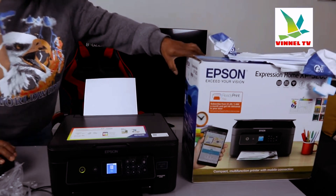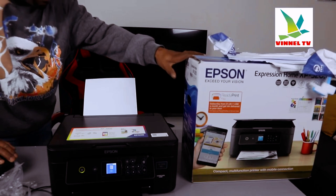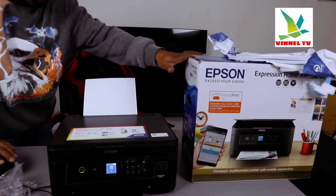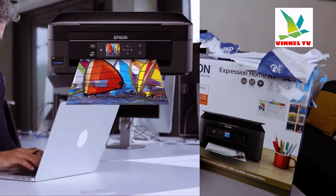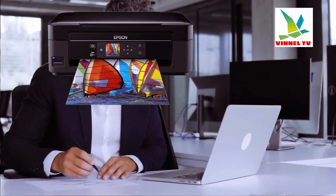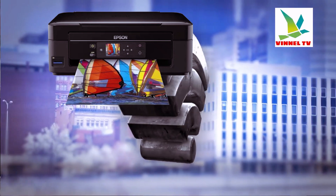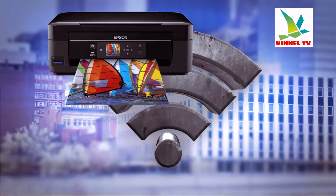Scan resolution is 1200 by 2400 DPI, print resolution up to 5760 by 1440. This printer is compatible with Windows Vista. Connection options are Wi-Fi, Wi-Fi Direct, and high-speed USB cable. Unfortunately, the USB cable is not included in the packaging.